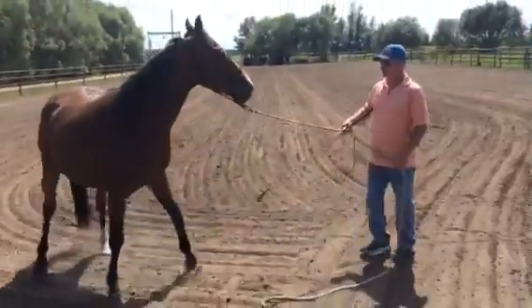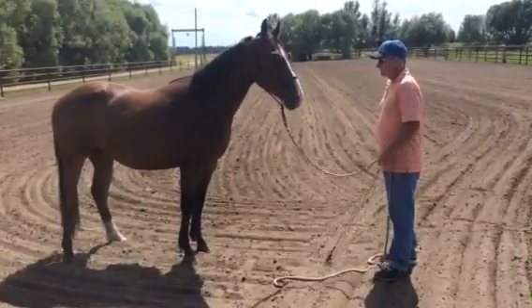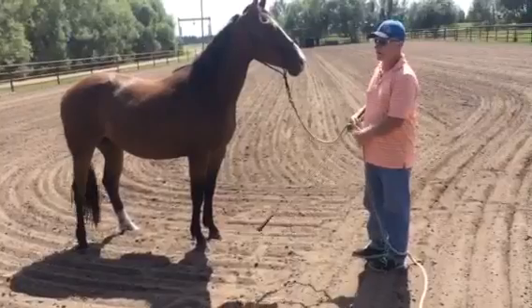This horse here hasn't had me since last winter. I put two weeks on it then. It had been ridden a little bit before that, but what I want to show you is where my horsemanship goes and how quick it can go.